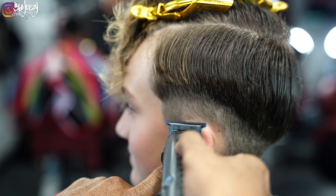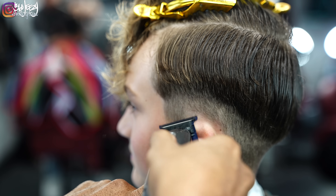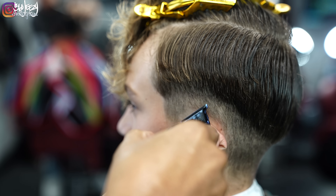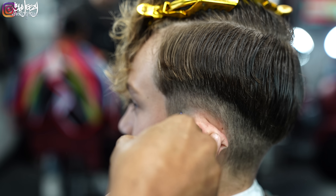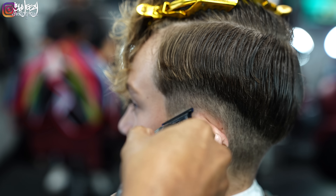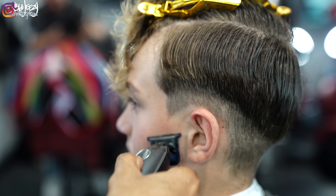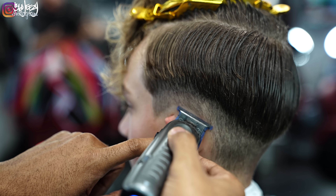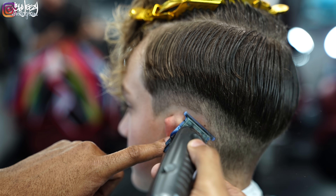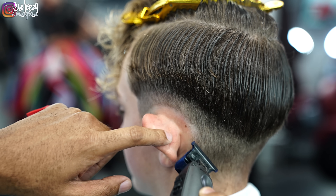Now that I have the sides debulked, I'm going to use my low pro trimmers to set in my bald line. Notice how I'm setting it in — I'm not setting it in directly because I don't want to leave a harsh guideline. I'm using my trimmers in an upright position, basically going up on the blend while still maintaining that shape.